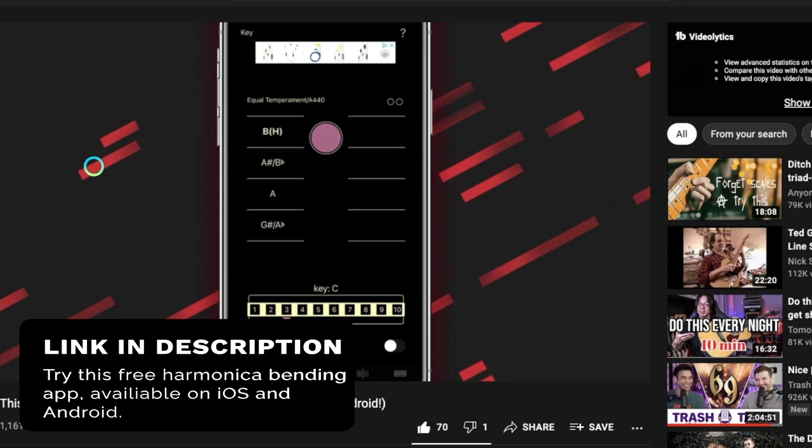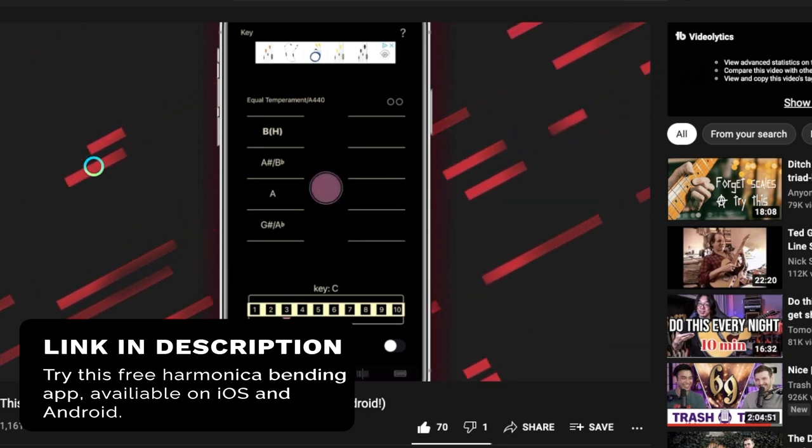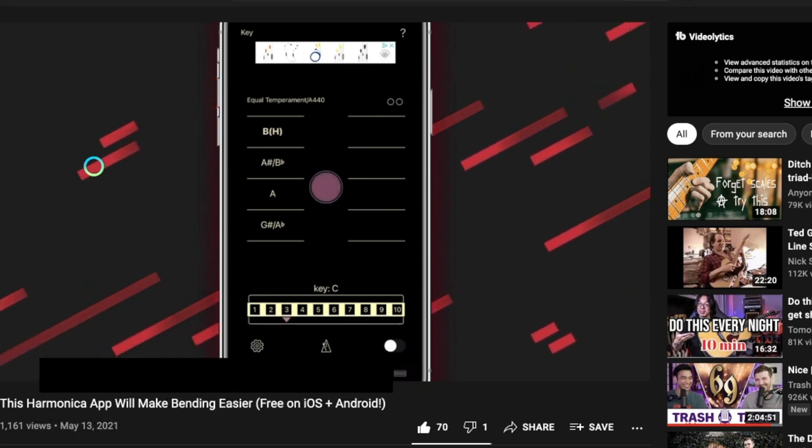And if that doesn't work, try whistling but do it on an inhale. It's a strange concept I know, but that suction-like feeling may trigger a bend. Once you get your notes to bend and move just a little bit, you can use an app like Harmonica Bending Trainer which is totally free to give you a visual reference as you practice. I made a video on this app and I will link it at the end of the video and also down in the description.